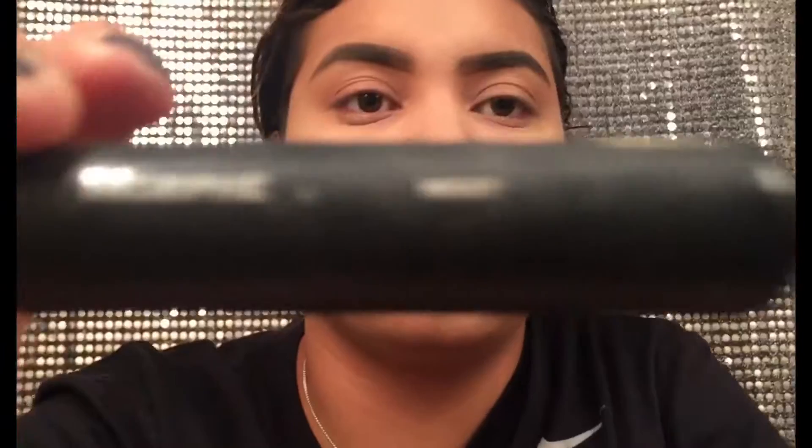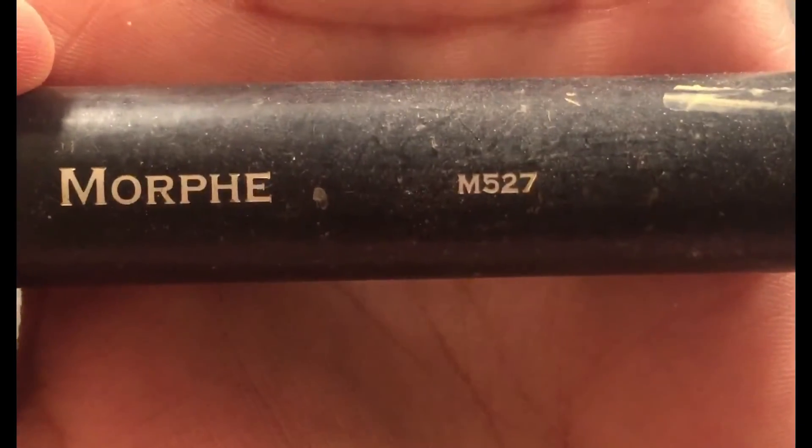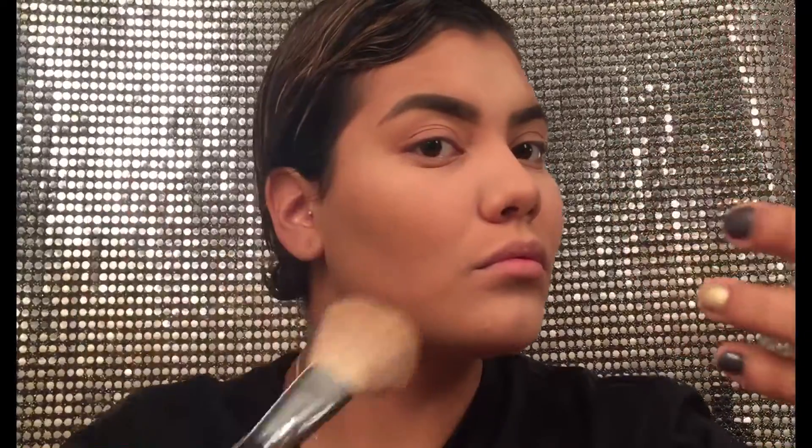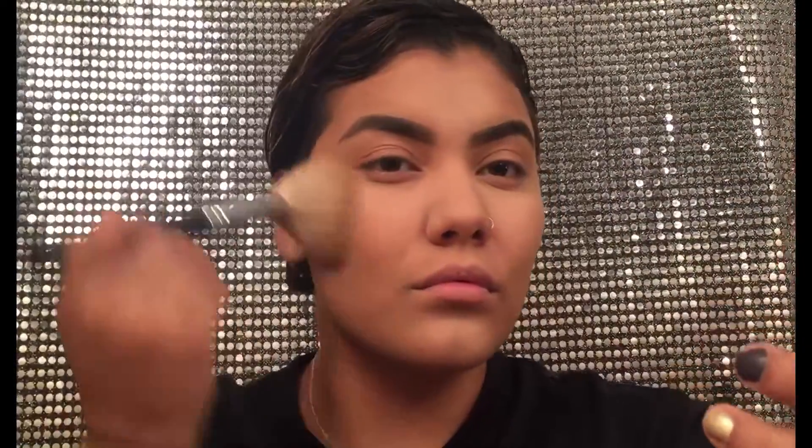Using that same palette I'm going to go in with the lighter shade of the two dark ones and I'm just going to use this Morphe M527 to warm up the skin a little bit. I'm not even being precise with it — I'm just basically bronzing up my whole face. The good thing about this contour palette is that it's all matte, it has no shimmers, and I'm just really loving it right now.